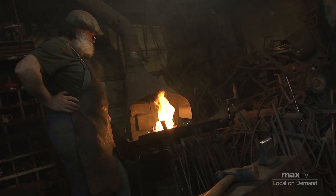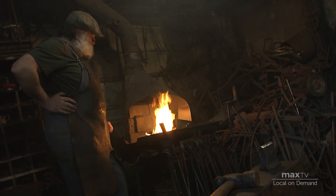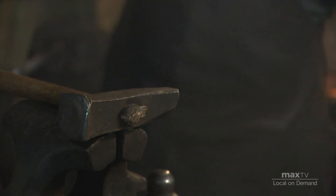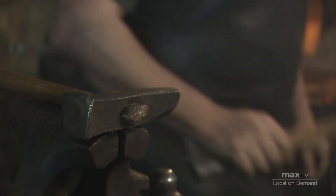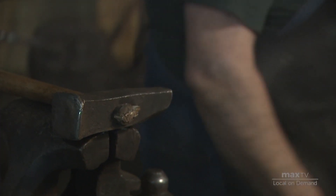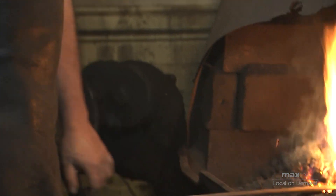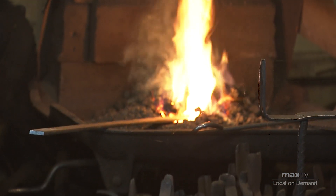When it's at welding temperature, it's up around 2,300 to 2,400 degrees Fahrenheit. And there's lots of expressions that come out of the blacksmith shop — like 'strike when the iron is hot,' 'too many irons in the fire,' 'overwrought.' Wrought is an old word for worked.